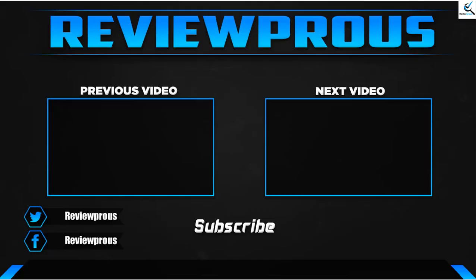Thank you for watching guys, I hope you liked this video. If this video helped you, please make sure to like, comment, and subscribe. If you have any questions related to these products, you can leave a comment down below and I'll get back to you as soon as possible.